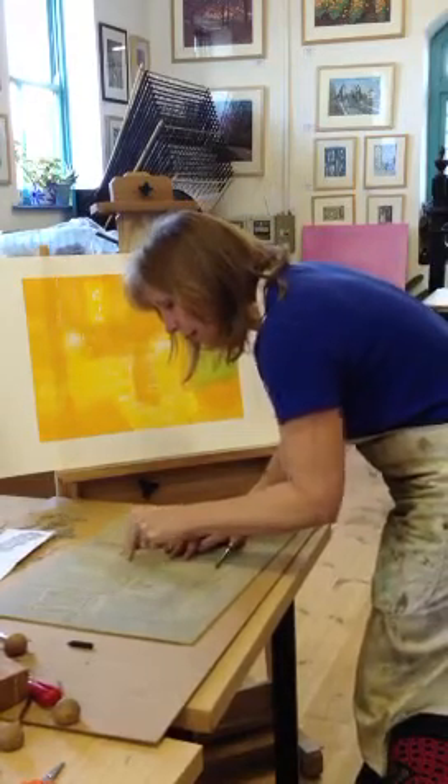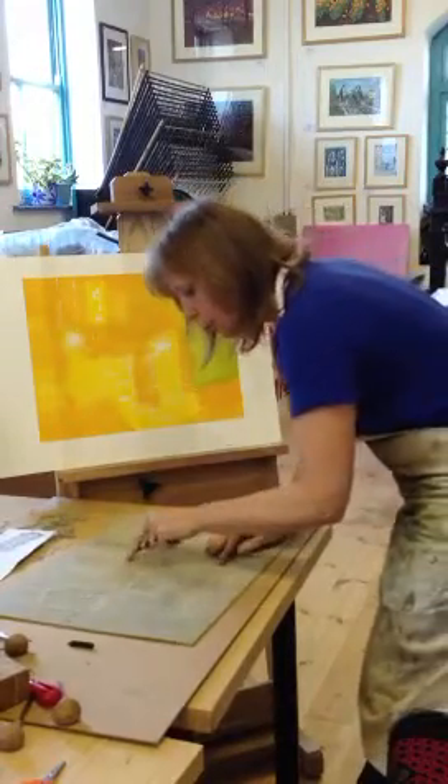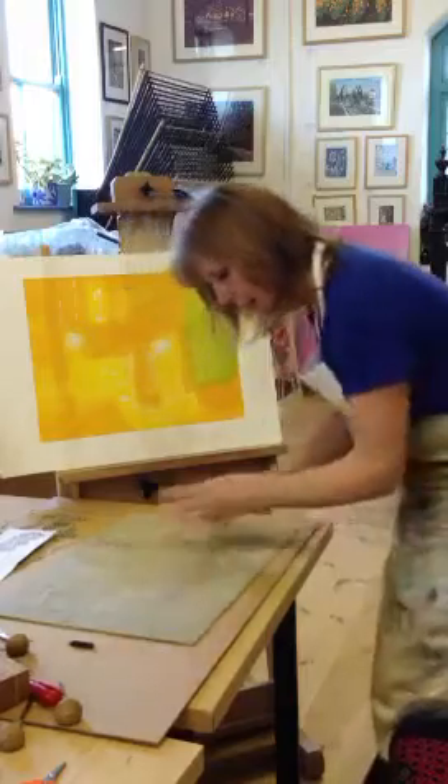When I've done that, I'll take it, roll it up with ink and print it on top, which will be the next day. I've actually spent all day yesterday cutting this all away.